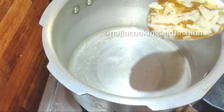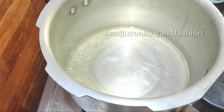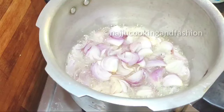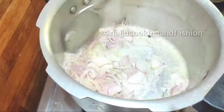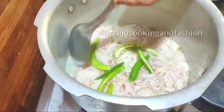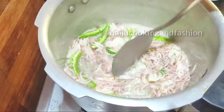Now add 1 tablespoon of oil to the pan. Then add the onions and cook them.